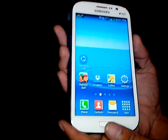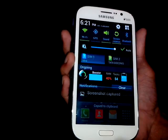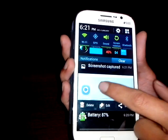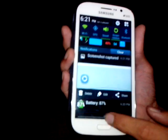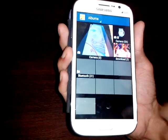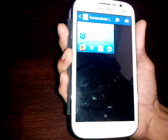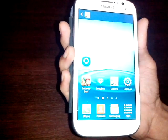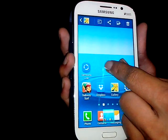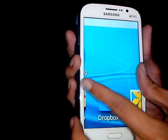Let me do it again. As you can see, the screenshot is captured and you can see in the notification. You can find this screenshot in the gallery, under screenshots — here is the screenshot. As you can see, this is the screenshot we captured.